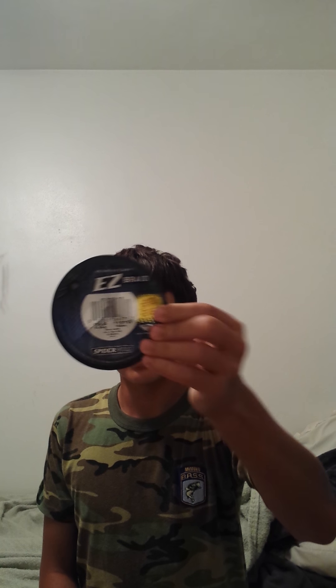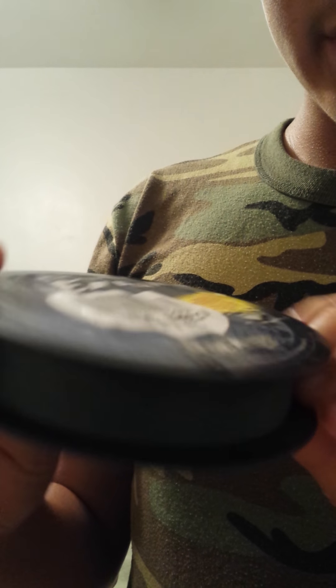Let me show you guys a picture of the spool right here — there's the spool, there's the line. I just have it in a simple low-vis green color. Like I said, I use it in 15 pound.